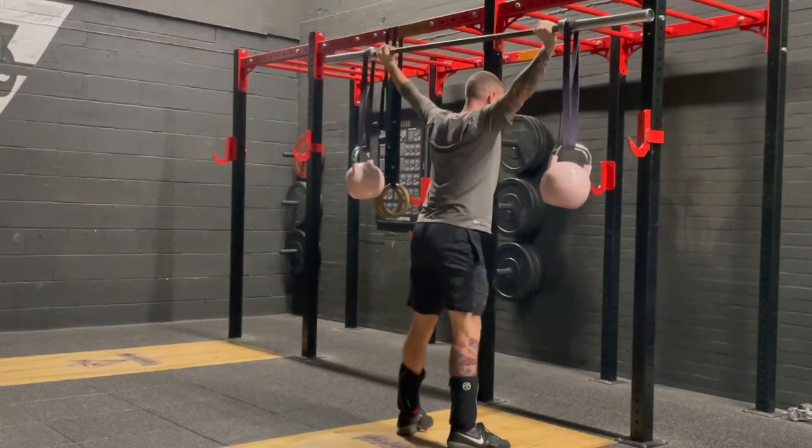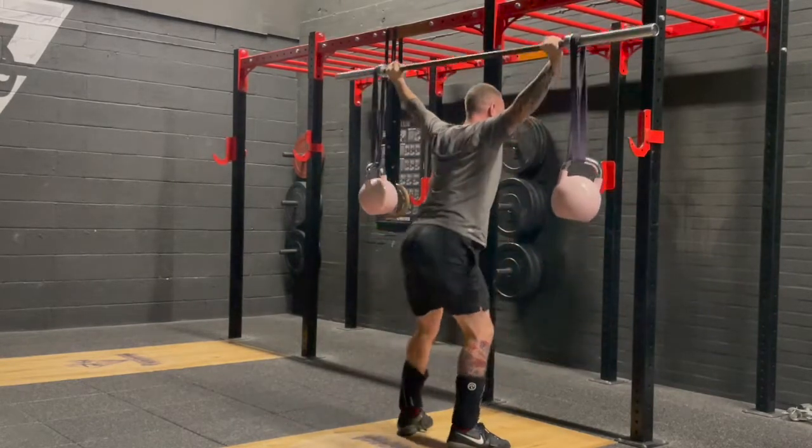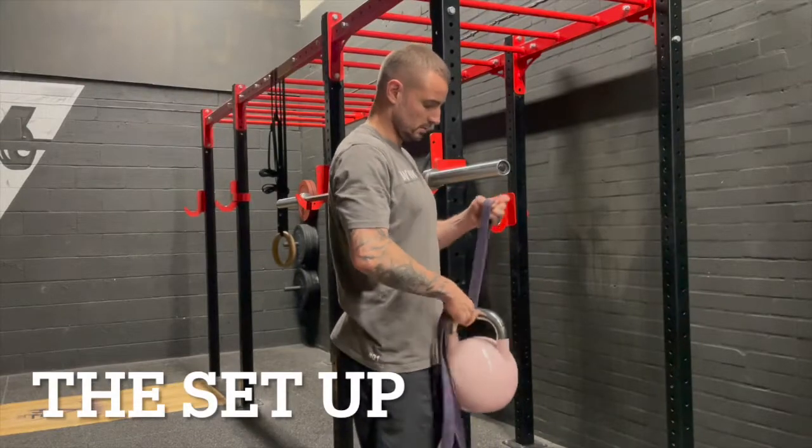This is a great drill for building stability through the shoulders, especially if you're into Olympic lifting for the snatch and overhead squat. For the setup, all you do is grab a band.